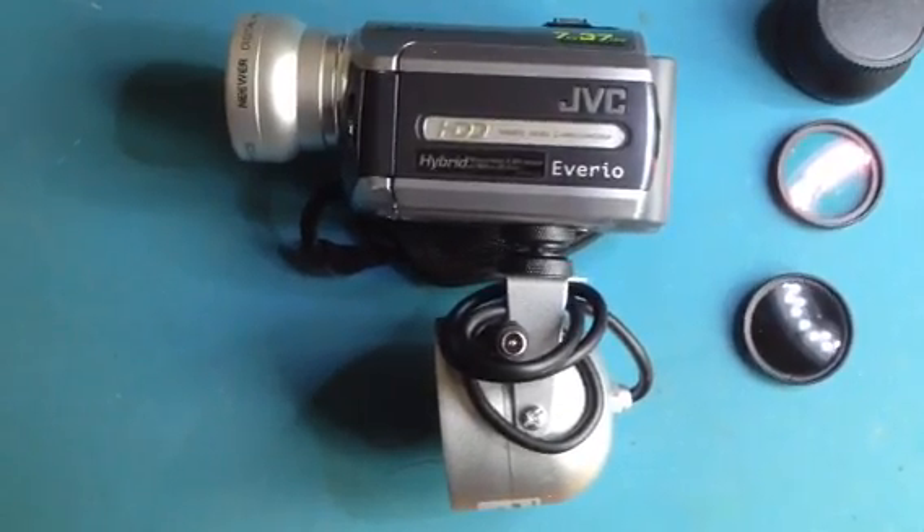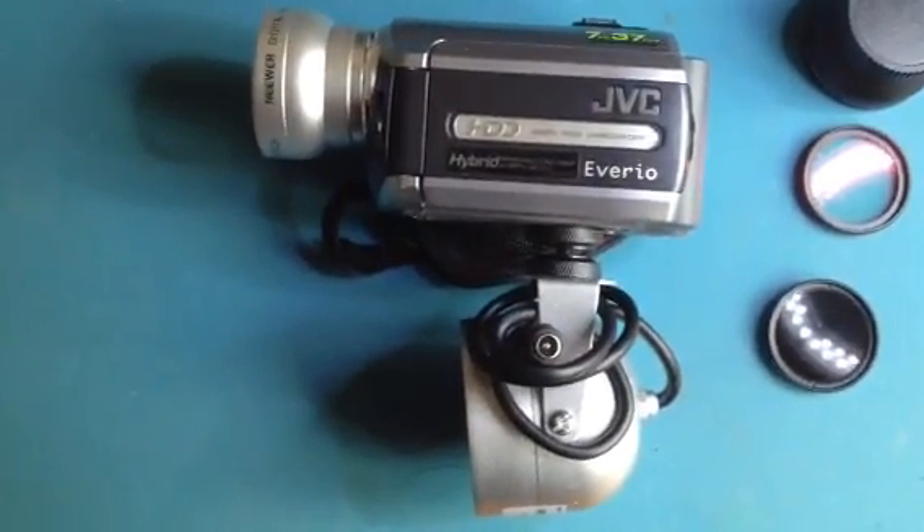These cheap cameras with 1080p HD quality with no optical zoom — as soon as you zoom in once, you wouldn't be achieving the same quality as this camera would.